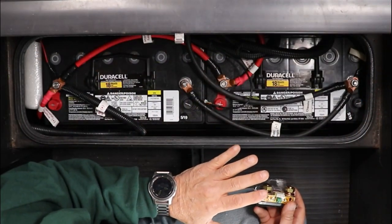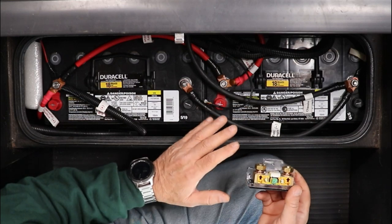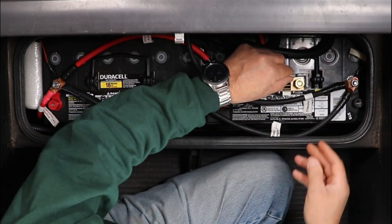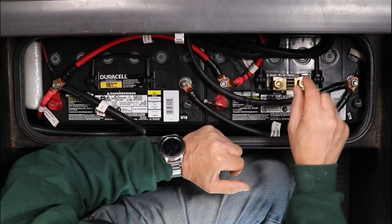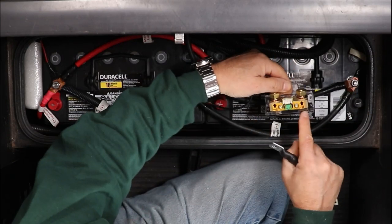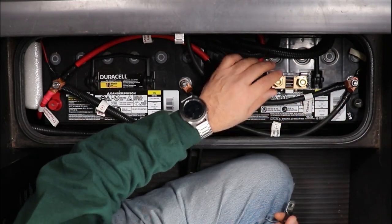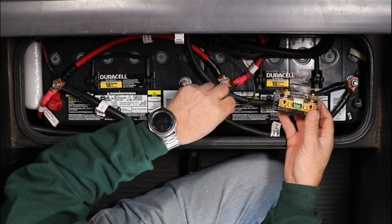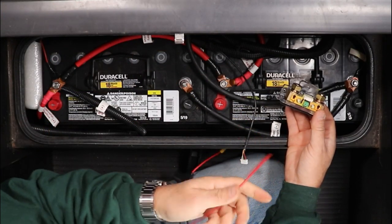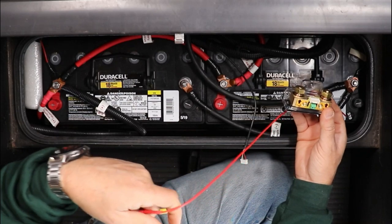Like most RVs, there's literally no space in mine — no compartment where I can do all electrical work. Everything has to be done on the go, and where it fits, it fits. I'm going to put this shunt right here, because I'm going to connect a small jumper wire from the negative of the battery to the B on the shunt. Then all my other negatives from the coach will go to the P side. This plug is the one I ran through the back to the monitor, and this little power wire is going to go into one of the green holes and connect to the positive of the battery.